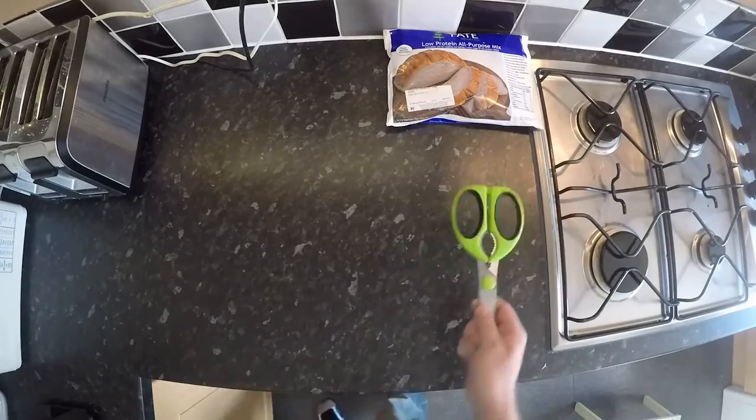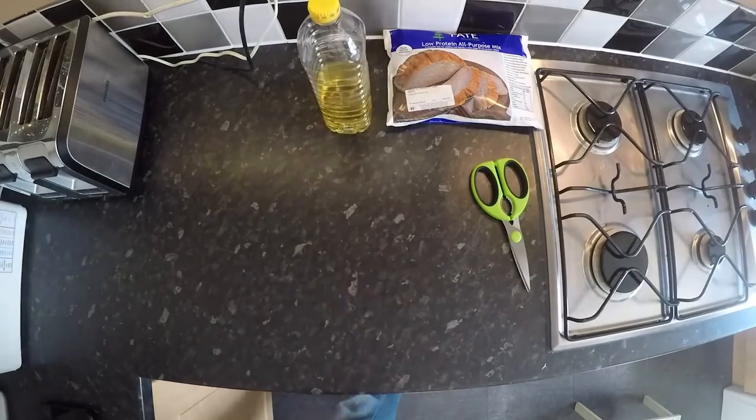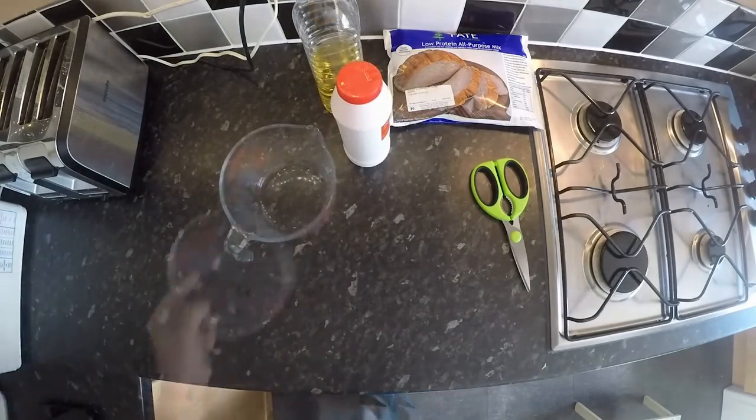So we're going to need some things: we need some oil, I'll need some salt, and a measuring jug.